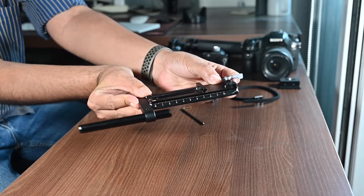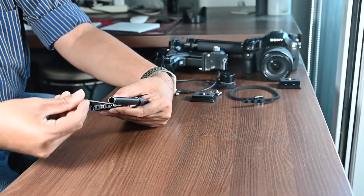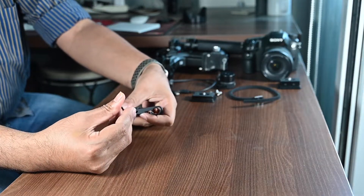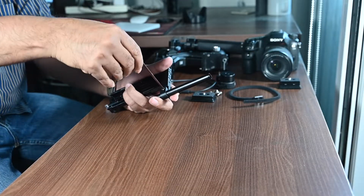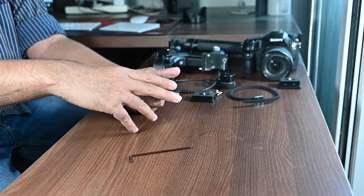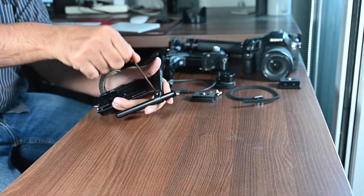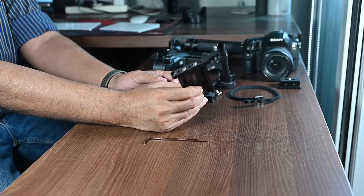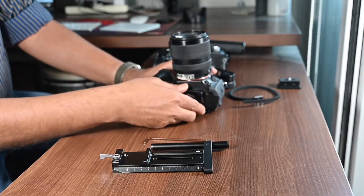Now let's look at the second way of installing the focus motor. Here we attach the rod mount to the lower quick release plate with the appropriate screws. Now fix the rod in the rod mount. Then fix the small camera riser on the camera, tighten it, and mount the camera on the quick release plate.